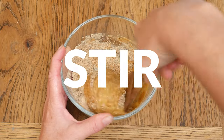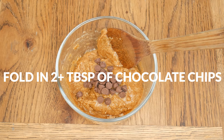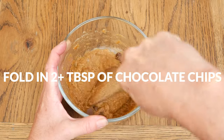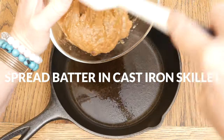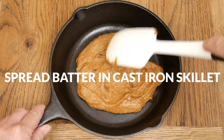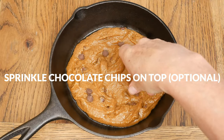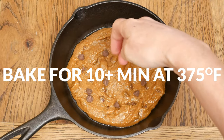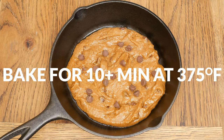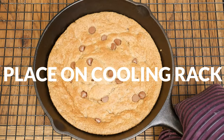Stir together your ingredients and then fold in two tablespoons or more of chocolate chips. You certainly could use stevia-sweetened chips to reduce the amount of sugar. In a greased 8-inch cast iron skillet, pour in your cookie batter and spread it around. If you'd like, you can sprinkle a few extra chocolate chips right on top. In a 375-degree preheated oven, bake for 10 or more minutes, just depending on how gooey you want your cookie to be. Cool on a cooling rack.